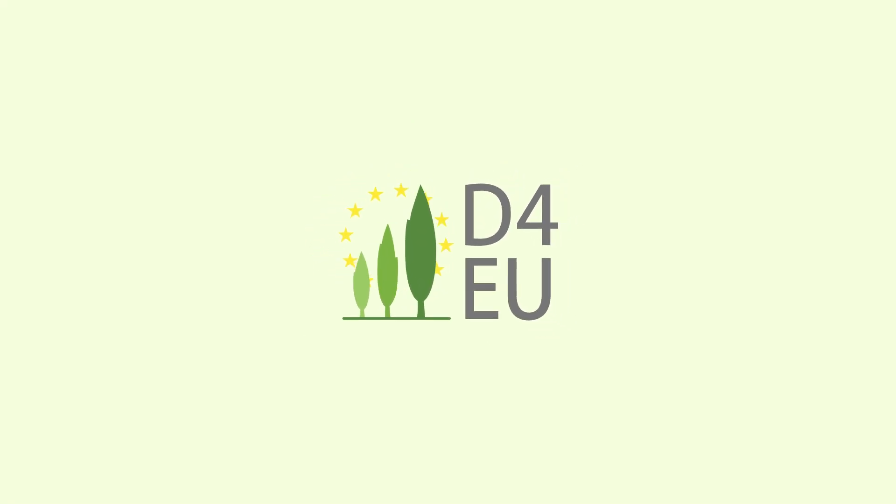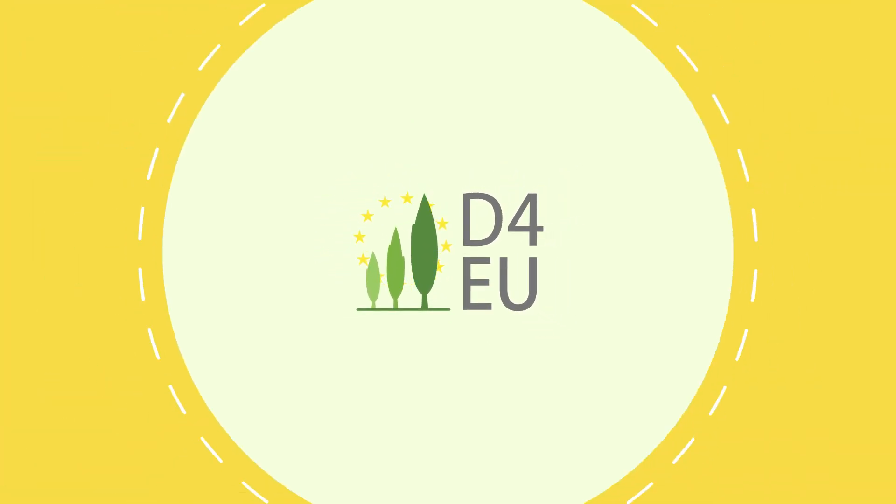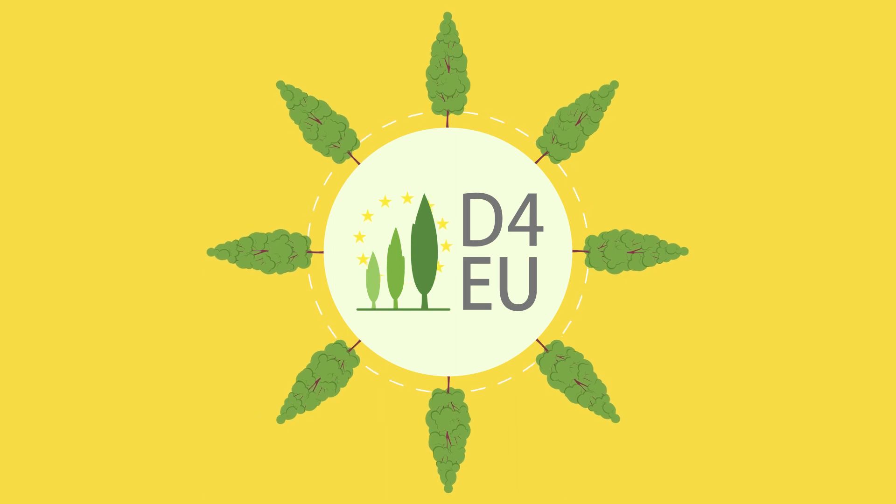Welcome to our project Dendromass for Europe, securing sustainable dendromass production with poplar plantations in European rural areas.